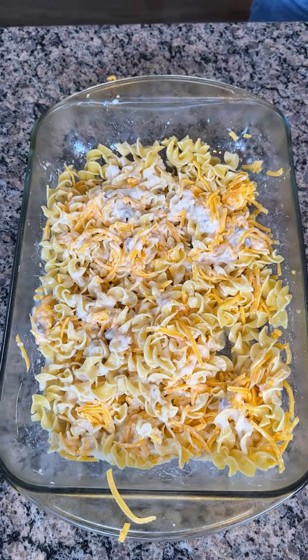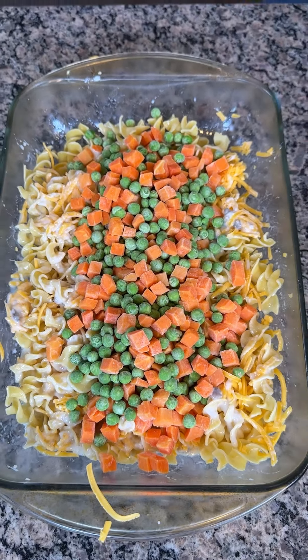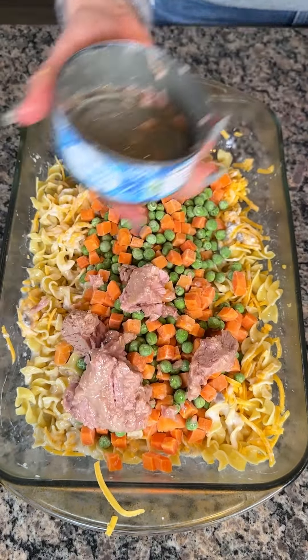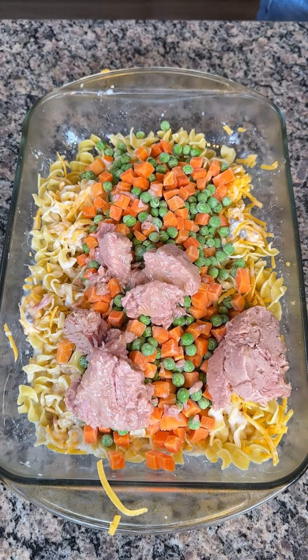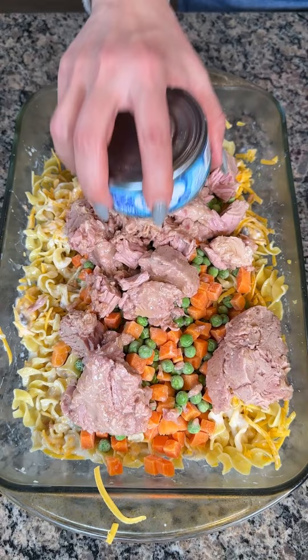Next, y'all, we're taking a bag of frozen peas and carrots — right down the middle. Look how good that looks so far. And now we have some canned tuna. I drained it pretty good. We're using four cans. You can use less or more, but we're making a delicious tuna casserole, and there's nothing worse than a tuna casserole with not enough tuna.